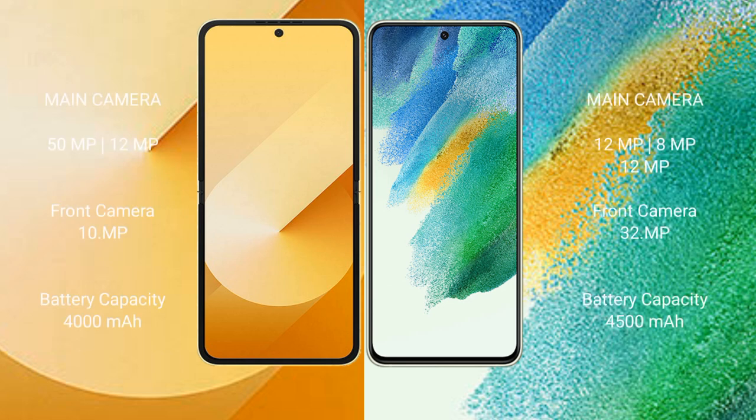The Samsung Galaxy Z Flip 6 features a rear dual camera setup: 50MP plus 12MP, and a 10MP front camera. The Samsung Galaxy S21 FE features a rear triple camera setup: 12MP plus 8MP plus 12MP, and a 32MP front camera.